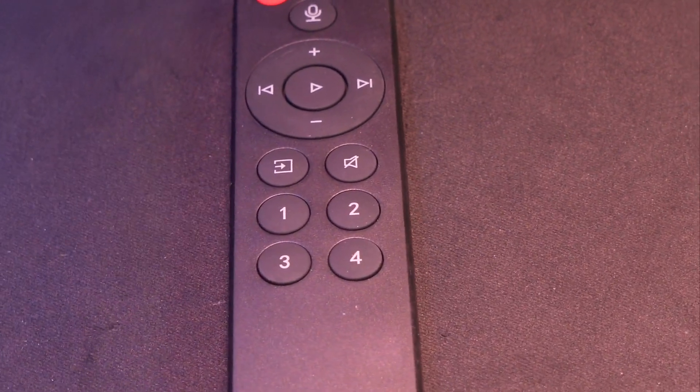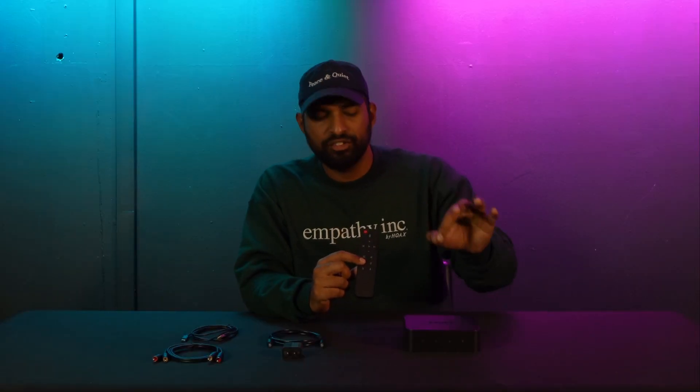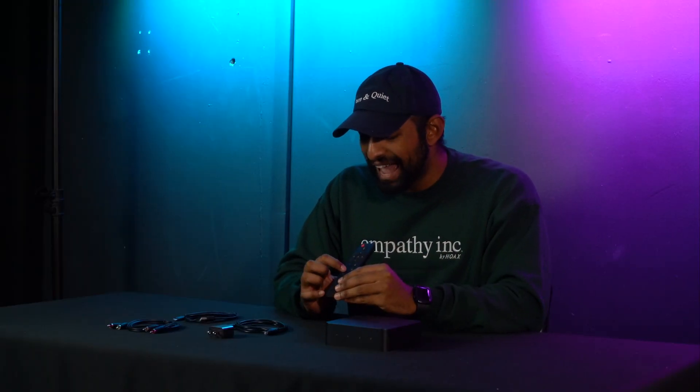These four buttons are for your custom presets, which are very unique on the Wim Pro Plus. You can set multiple different things to be a preset — like a podcast, your favorite playlist, or a specific song — and access them directly from these four buttons. So say you have a party playlist that you love. In the Wim Home app you could set that to be preset one, and every time you pick up your remote and want to hear it, you just press preset one and it'll start playing.